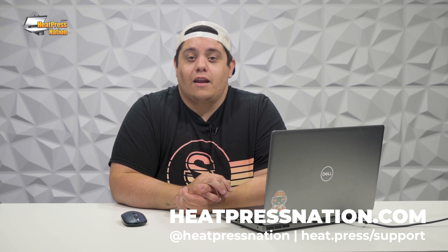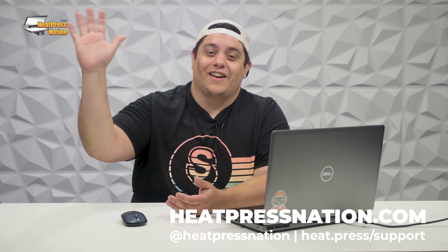So with that said, happy creating, and I'm excited to see what you come up with. See you later, guys. Bye-bye.